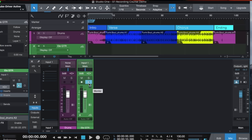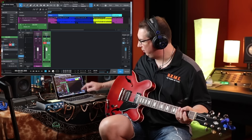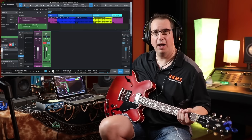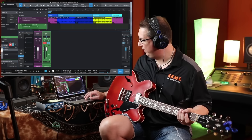Once your input level is set and you have the guitar sound you like, you can close the guitar track editor to save screen space. Make sure the monitor button stays lit — if you disengage it you won't hear anything in your headphones. Now hit the record enable button to put the track in record mode. Make sure the playhead is all the way back to the beginning — use the comma key as a shortcut — then hit Record and we'll record the guitar part.